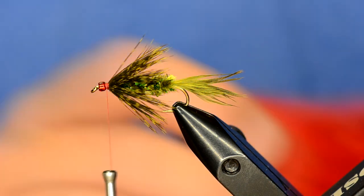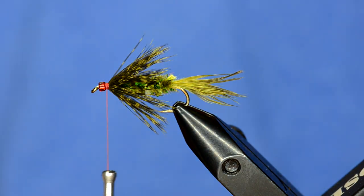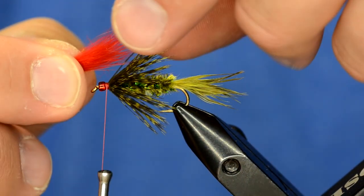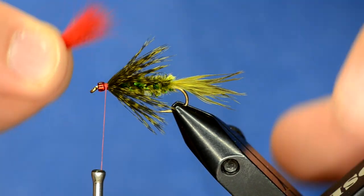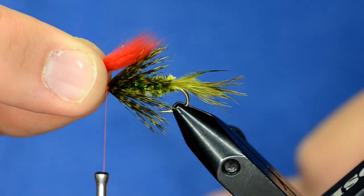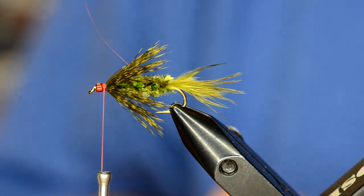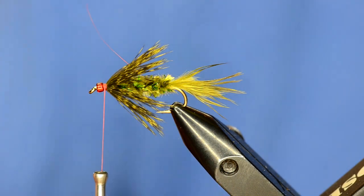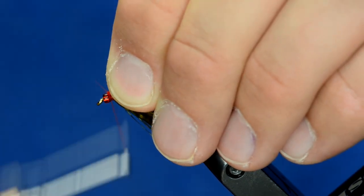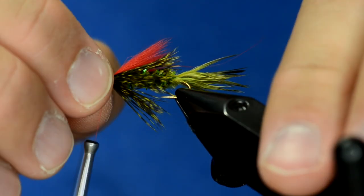I'm going to take just some red rabbit — I have a big clump from a patch. You can use red zonker strips or even marabou. I'll cut just a tiny piece off, pull out some of the guard hairs, and lay this on top of the fly. The overwing of rabbit should extend to about where the soft hackle ends, so I'll measure that and pre-trim it before tying in to help with bulk at the front. I'll trim the butt ends, lay it down with a loose wrap, and cinch in the rabbit.